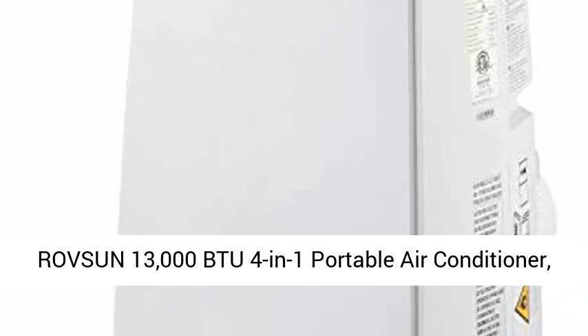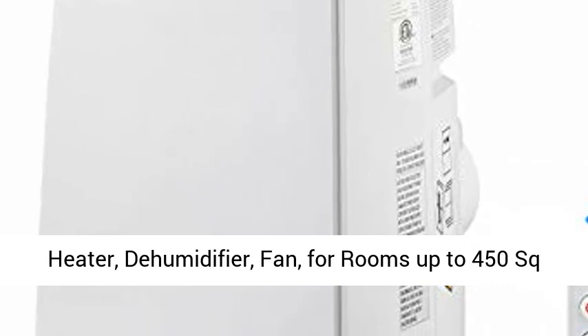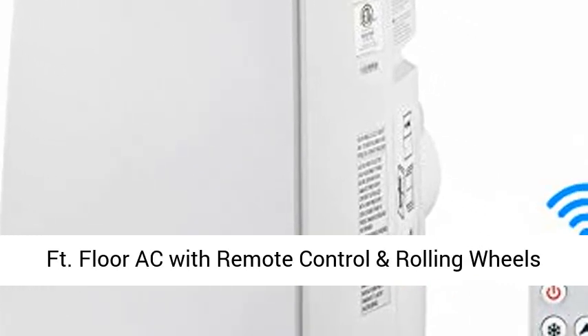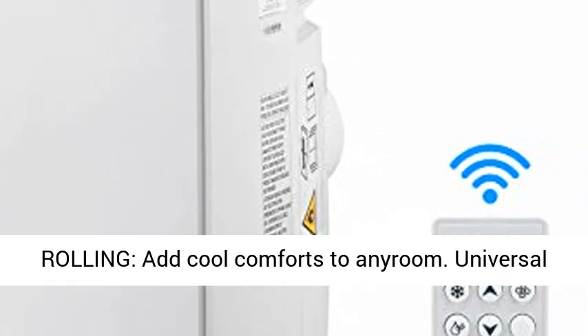ROVSUN 13,000 BTU 4-in-1 Portable Air Conditioner, Heater, Dehumidifier, Fan, for rooms up to 450 square feet. Floor AC with remote control, rolling wheels, and window installation kit.